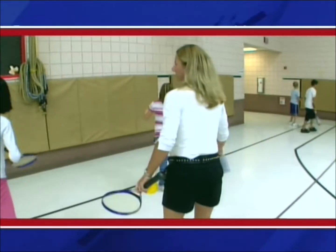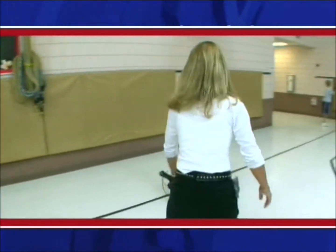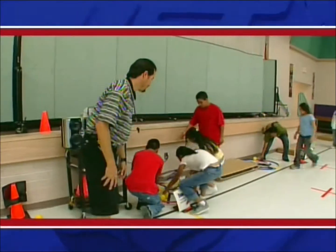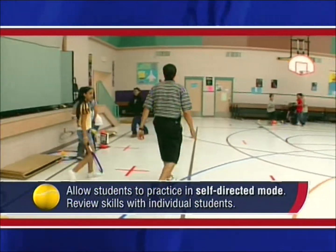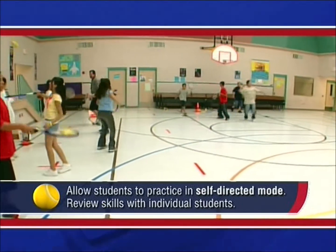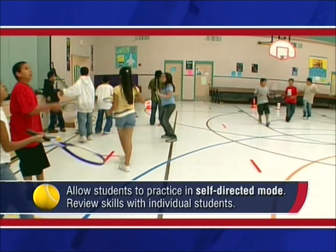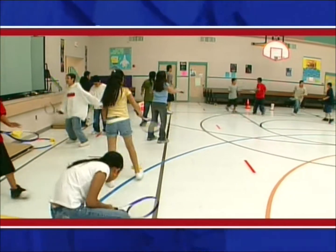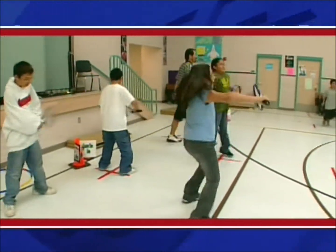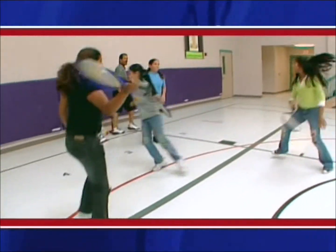Fostering the enjoyment of tennis play is much more important than worrying about the level of performance students are reaching. Station teaching signs allow students to practice in a self-directed mode so the teacher can work and review skills with individual students. Even though students will work independently or with a friend, it is important to observe and visit all the stations to help maintain order and a safe environment.